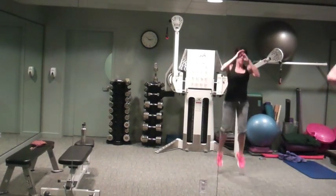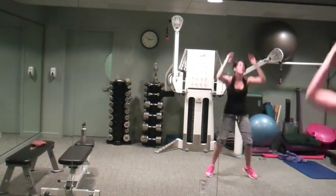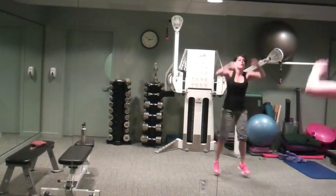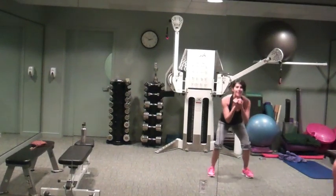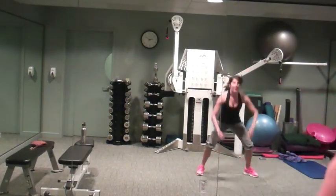Or you can come down, or even just stay low. Come on up, you pick — get that heart rate up.